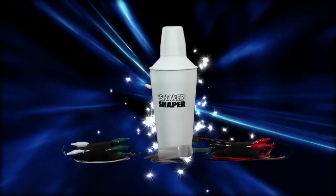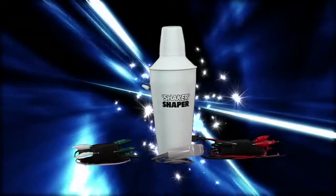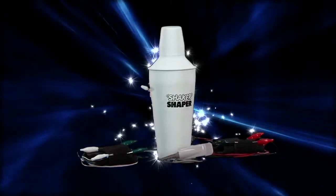Introducing the new Shaker Shaper. The Shaker Shaper relies on electro-stimulating technology to provide you an effortless cocktail mixing experience. It's super easy, look!